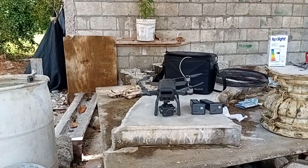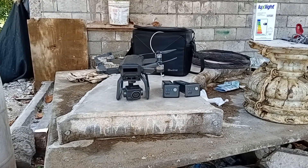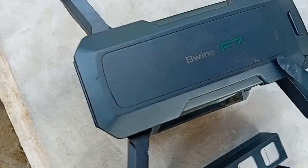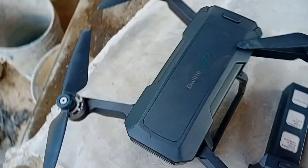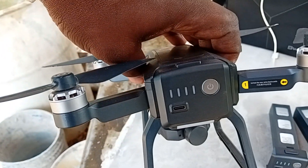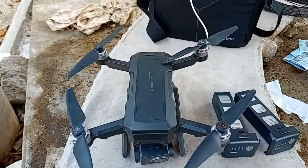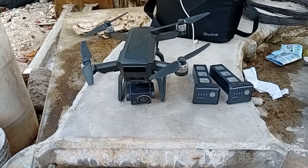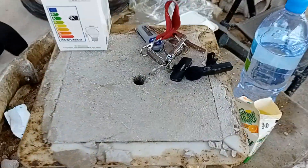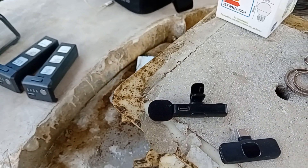Good morning guys, here we are today. I'm showing you my drone, the Beewine F7. I got three batteries — one is inside. I just did some flying during my live stream, showing you guys how it was operated. Now I'm doing a little video, and I have my microphone now, just a little one I bought on Amazon to test it out.